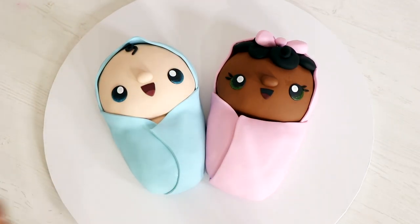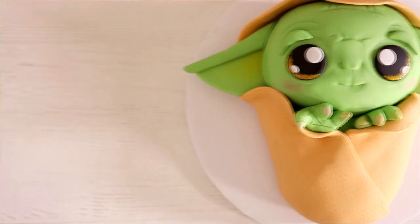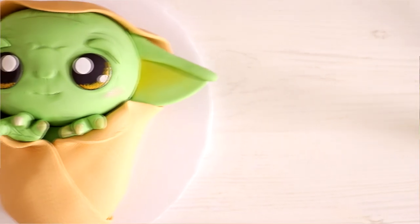Before we get into this video, make sure you hit that like button and let me know in the comments what cake you'd like me to make next. I've shown you how to make a ton of baby cakes — we did George Bush and Michelle Obama, baby Olaf, and then baby Yoda. I love seeing all of your recreations, so I thought I'd give you two more ideas you can recreate for loved ones or maybe even sell.